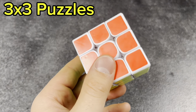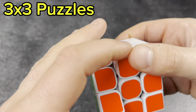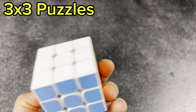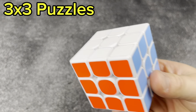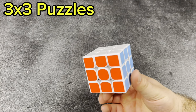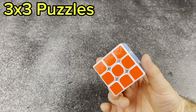Next, this is the YJ Yulong from around 2013, white plastic. It wasn't the greatest cube back in the day, but it was really fun to have because I knew the old YouTuber JR Cuber mained this cube, so I had to try it — it ended up being okay. The Moyu Yulong V2 was definitely my main back then.